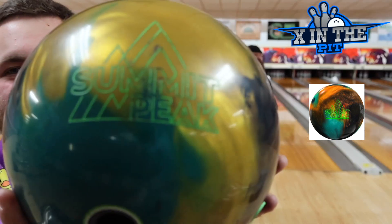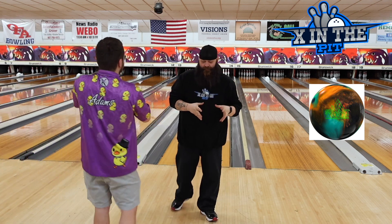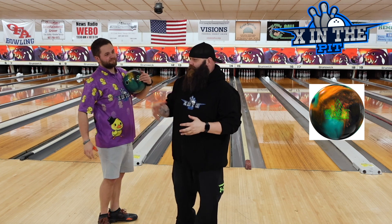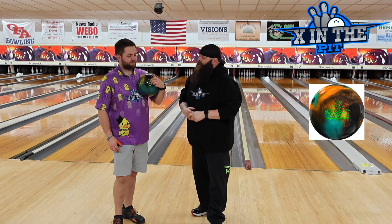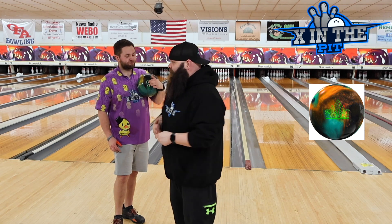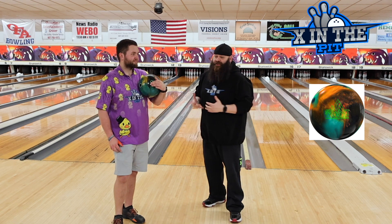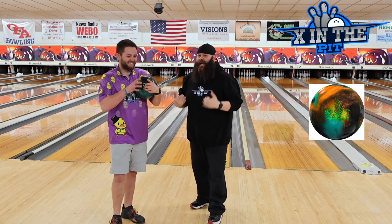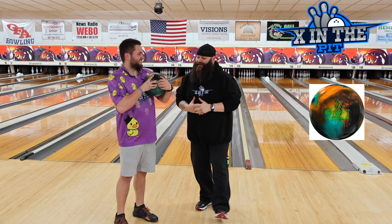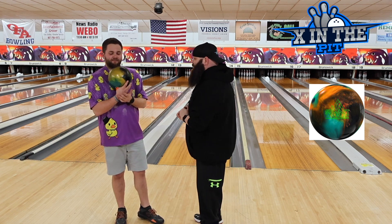Alright boys and girls, children of all ages, we've been waiting for this one. So this ball here is probably one of the better performing symmetrical pearls on the market. If you don't know what ball I'm talking about, it's the Summit Peak from Storm. The Summit was really good, Joey loved his. I've watched Quinton throw this for months, and it looks pretty good. In my opinion, Storm knocked it out of the park. This ball's great.